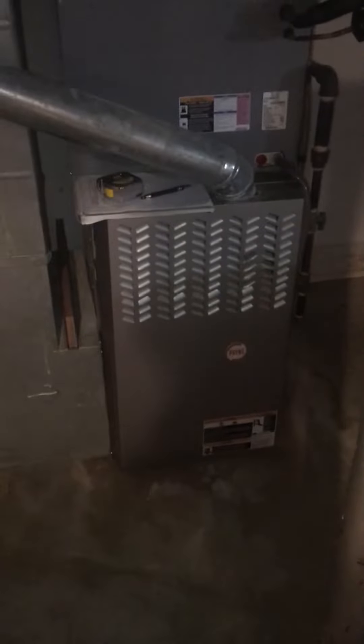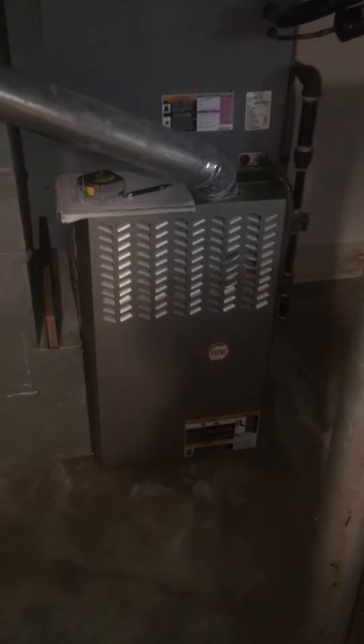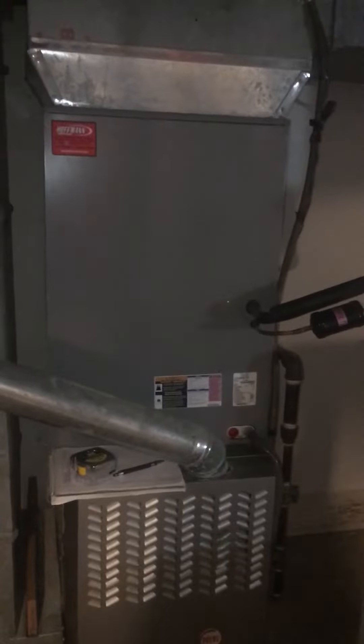Alright you guys, we're looking at a 15-year-old furnace. This is probably going to stay — I don't think he wants to look at replacing this right now. Our main concern is the AC, the evaporator coil.